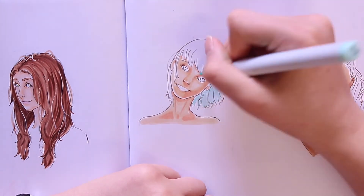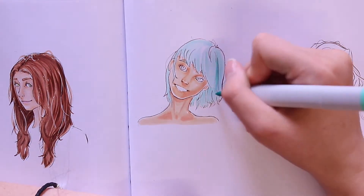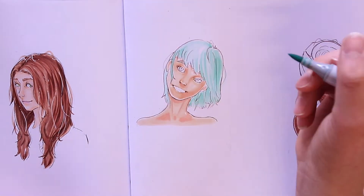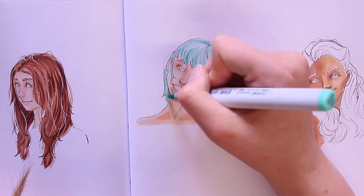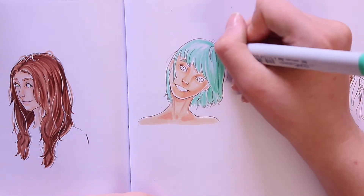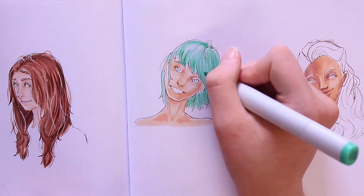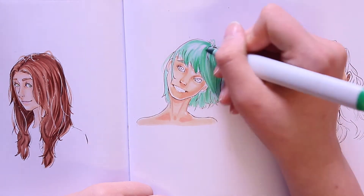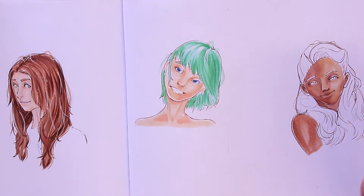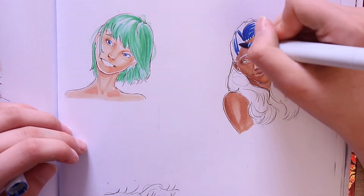I put the white gel pen on the last one. This time we're doing a green colored hair, and it's quite basic and straightforward — just following the center of gravity, going straight down in one motion. Straight hair is always the easiest to do, so I would definitely recommend starting with straight hair if you're a beginner.